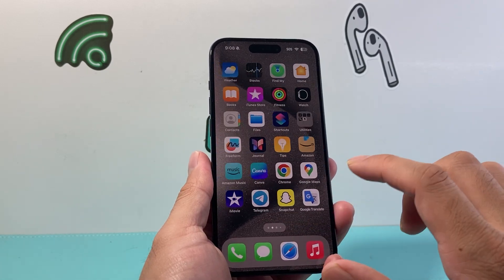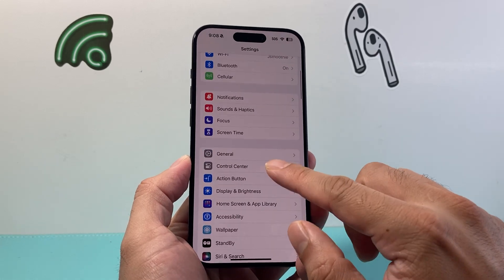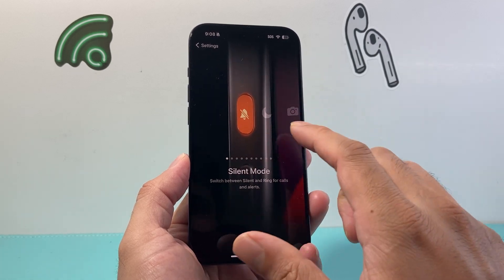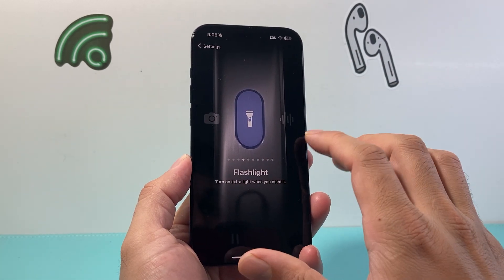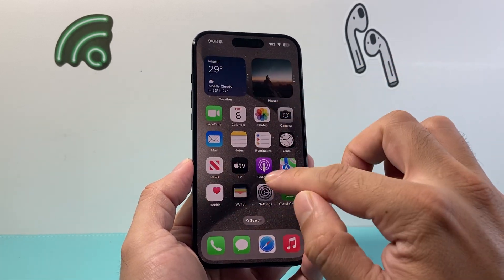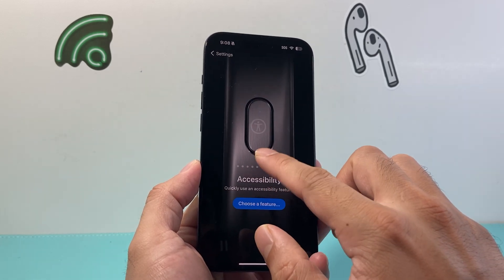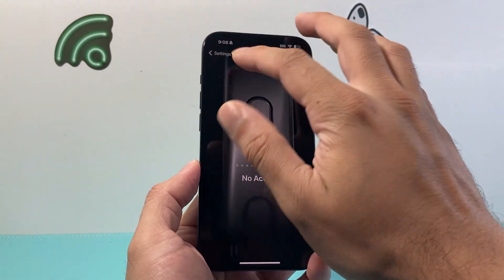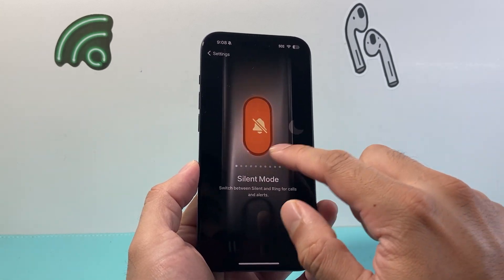The next thing you want to check is in the settings for changing that button. Go into your settings and there's an option specifically for the action button. By default it's the silent mode. If it's not working on one of the actions you have, like a flashlight, I recommend changing it to another mode temporarily and see if that works, then switch it back to your desired one. You can select no action — make sure it's not on no action if you're trying to do an action. Go ahead and switch it around and see if that helps.